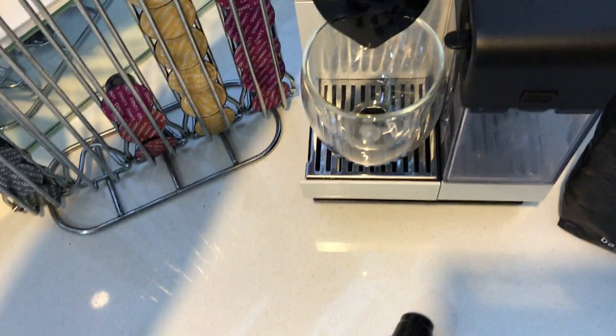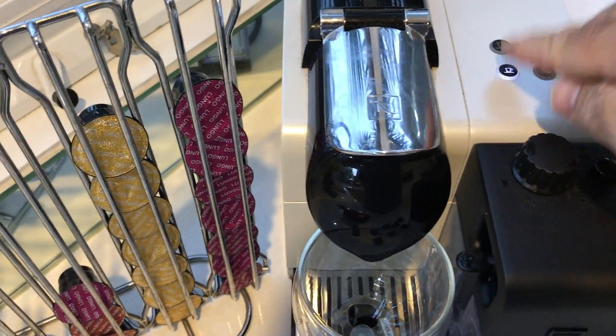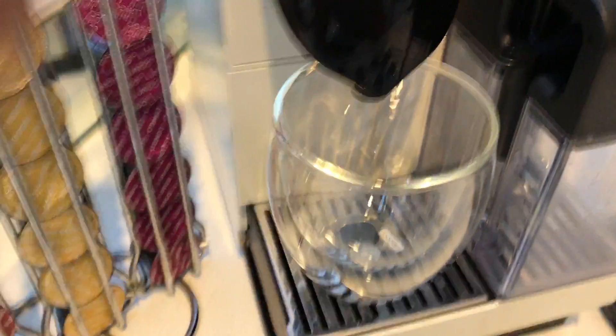We'll just load one of these up into this Nespresso machine and do an extraction.